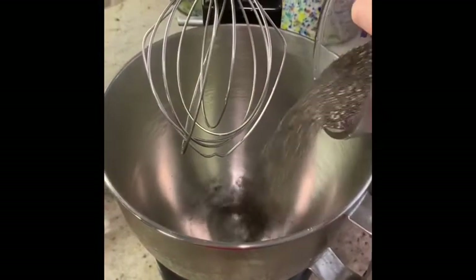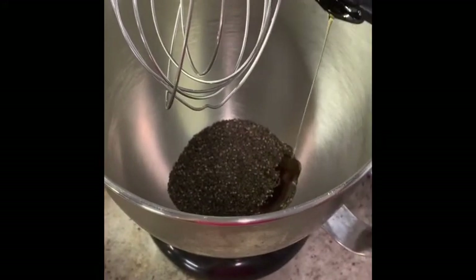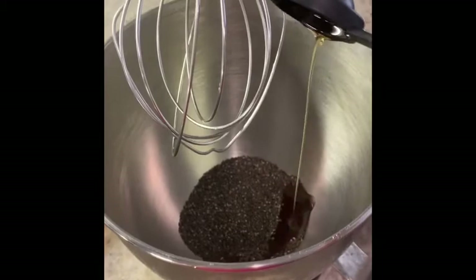Next, we're going to make a pumpkin chia seed pudding, and this one is definitely my dad's favorite. First, we're going to add one third of a cup of chia seeds into a mixing bowl, two tablespoons of maple syrup, and half a teaspoon of vanilla.